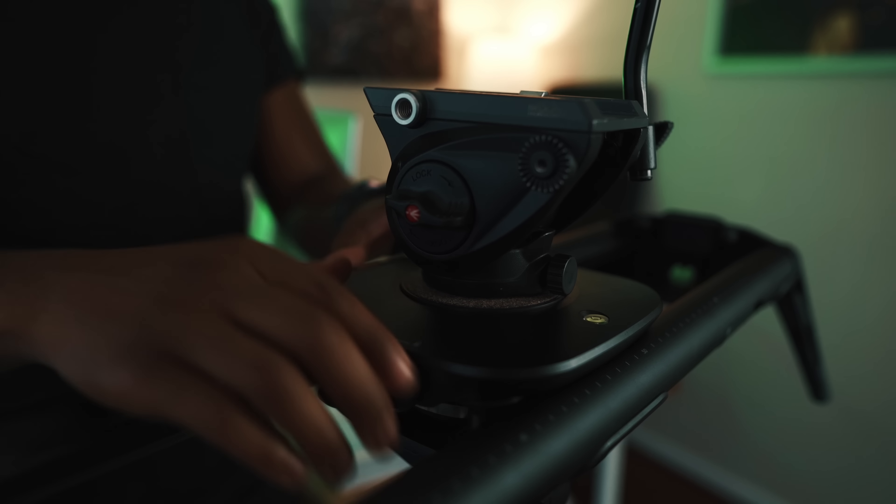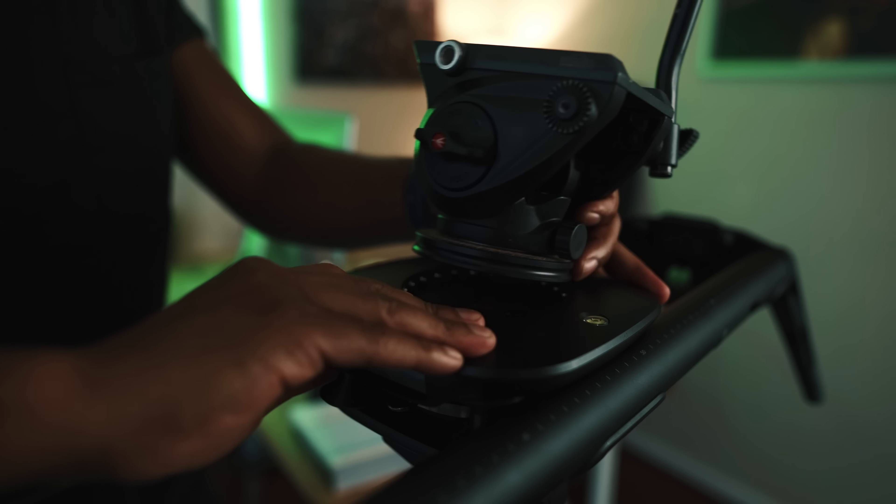The third thing I love is the quick release system. Going back to the motorized slider, something I hated was the breakdown and setup time — taking out all the wires, delicately putting them in the carrying case. It just took too long. With this slider, all I have to do is slide the quick release, take off the camera and ball head, and I'm out. I can throw it in my car or the carrying case it comes with and I'm gone. The quick release system is huge.